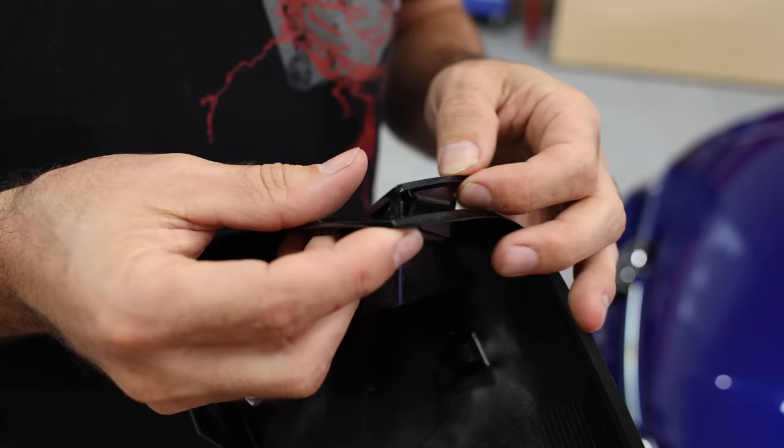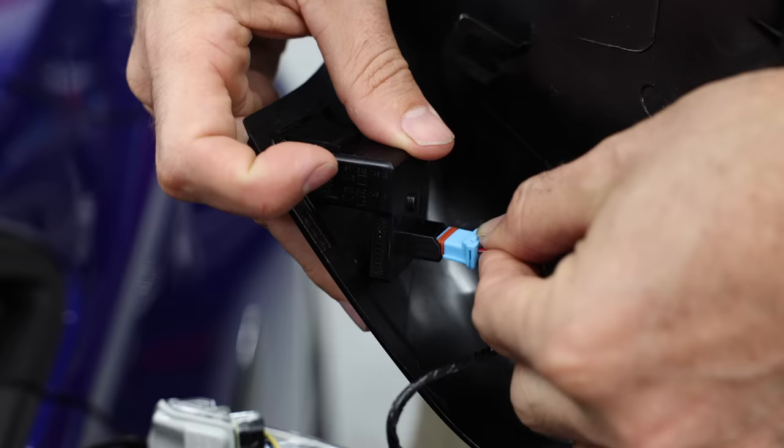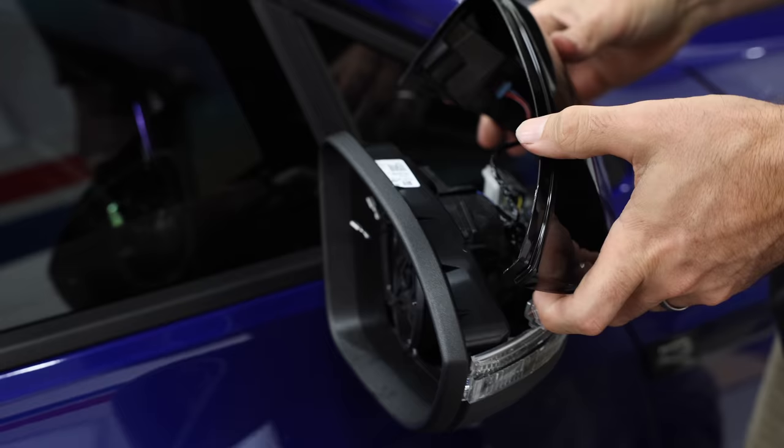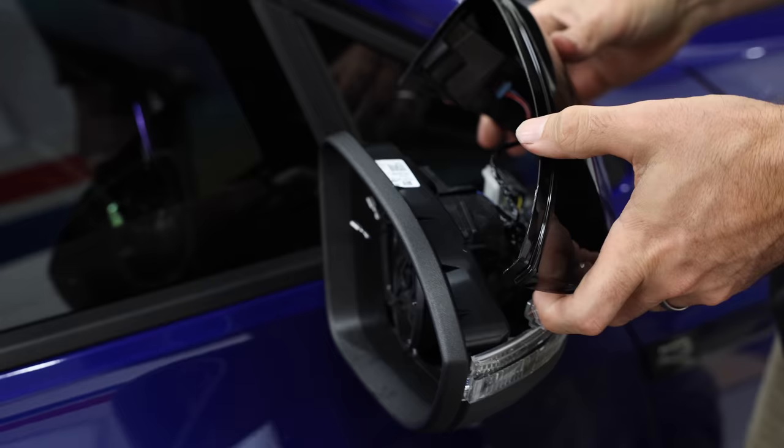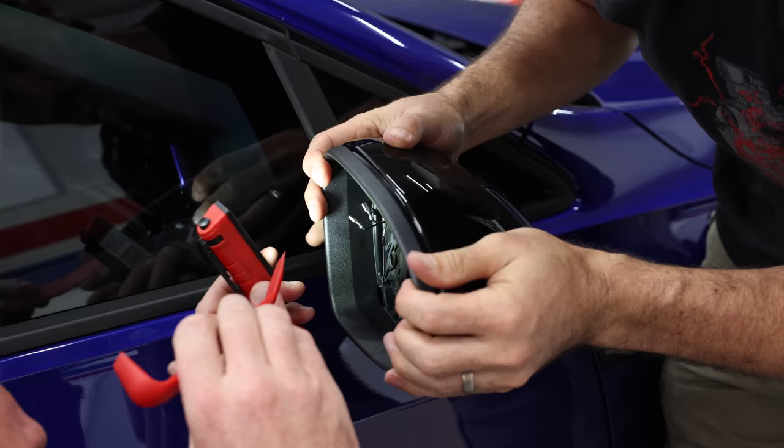You can buy replacement covers like shown here, or wrap your existing ones. Reinstall the light, then line up the two tabs with the clips. Plug in the light, and then slip the cover over. Make sure you hear a definite click to ensure it's engaged.